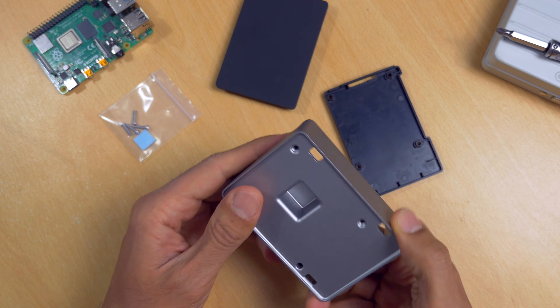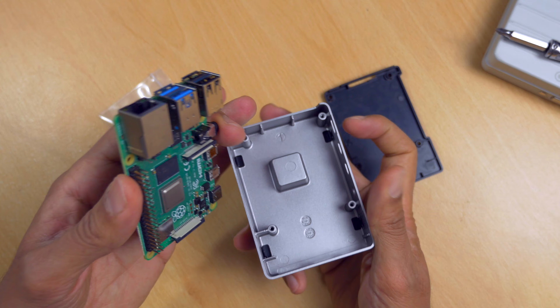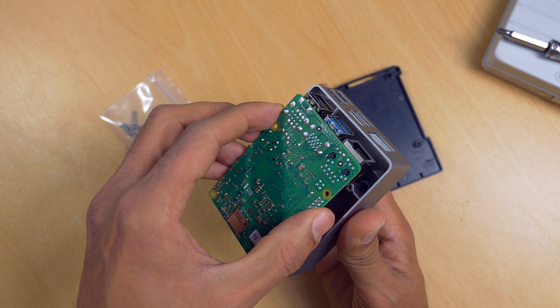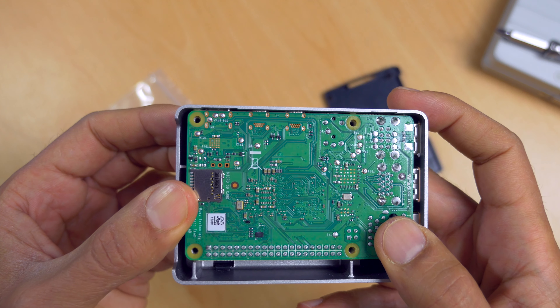Just popping off the top plastic cover, we can see this is a solid metal casing. So what you do is just line up the Raspberry Pi with the screw holes and pop it in. Obviously this is a dry run without the thermal paste — fits snug, if I do say so myself.